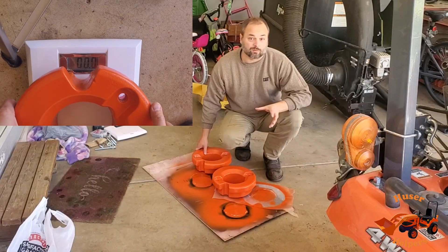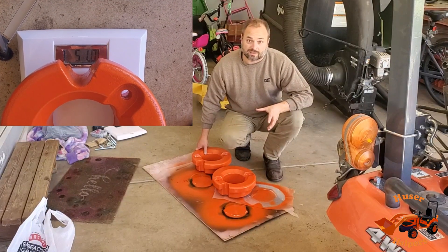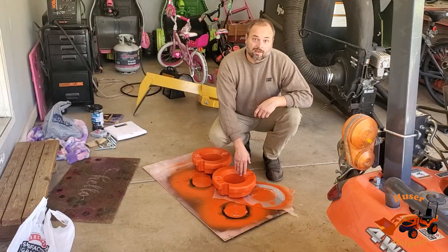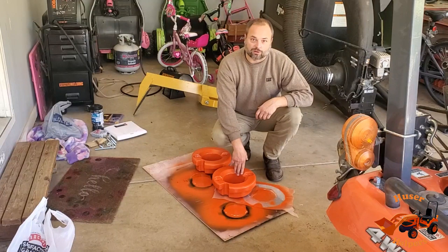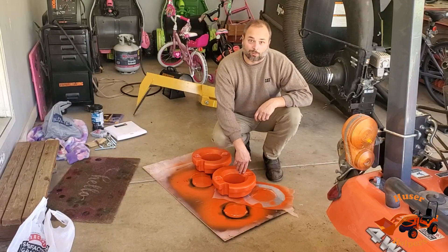These are two 51-pound bull wheel weights that I got off of Facebook Marketplace. You can see in the previous clip that they were originally white. I painted them with a little bit of this Allis Chalmers Orange — it should be pretty close. We're going to get them mounted up to the wheels here and give the old VX a little more ballast weight.